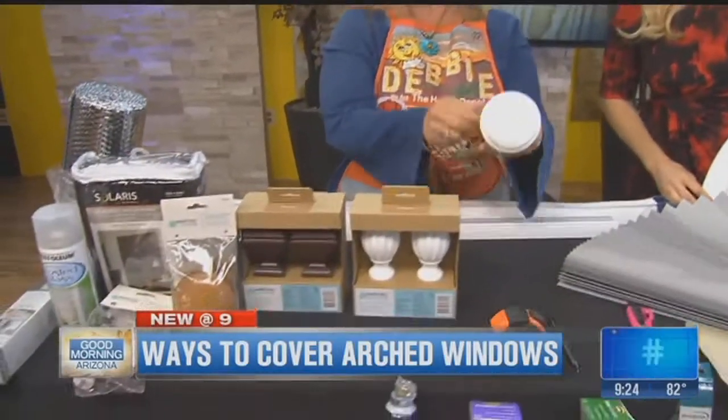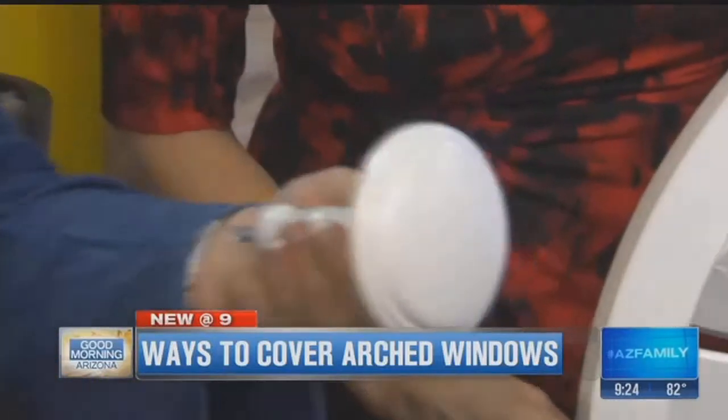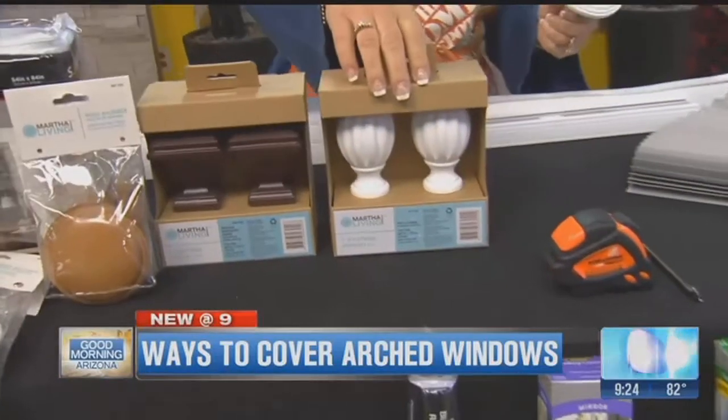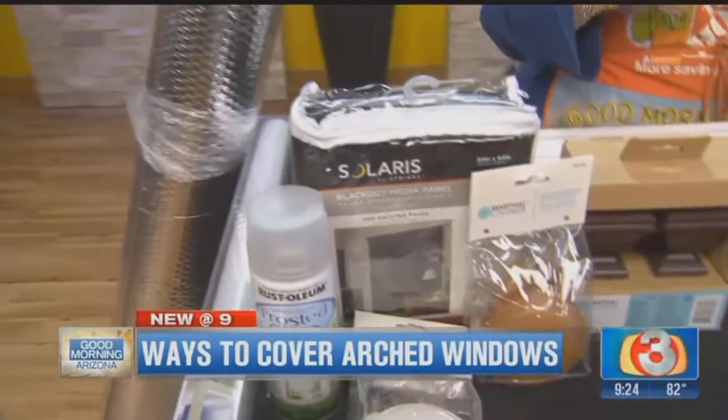These are drapery holdbacks that you would normally use to drape a drapery and hold it back. And these are finials that you would put on the end of a drapery rod decoratively. What you can do is over your arched window, place multiples of these spaced proportionately to the arched window and put tab top draperies, shears, something like that. That will decoratively treat the arch and also give you sun protection, heat protection — you can use blackout panels for that or shears.